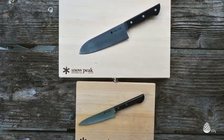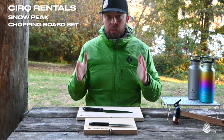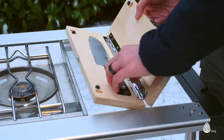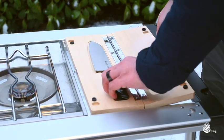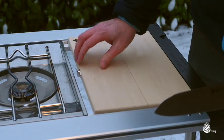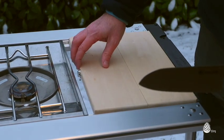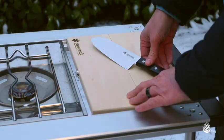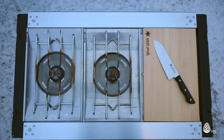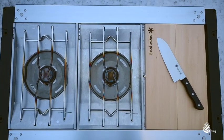One really cool thing about the large chopping board is that its dimensions are designed to mate with the IGT kitchen system — the Iron Grill Table system by Snowpeak — so this will drop into one of the single-unit slots on your table. With a three- or four-unit IGT table you might have a stove or two taking up a couple of units and then have this as the third part of your table. It serves as both a chopping board and a table component all in one.